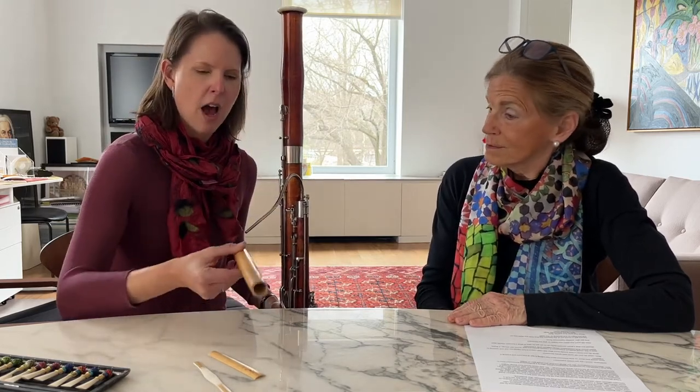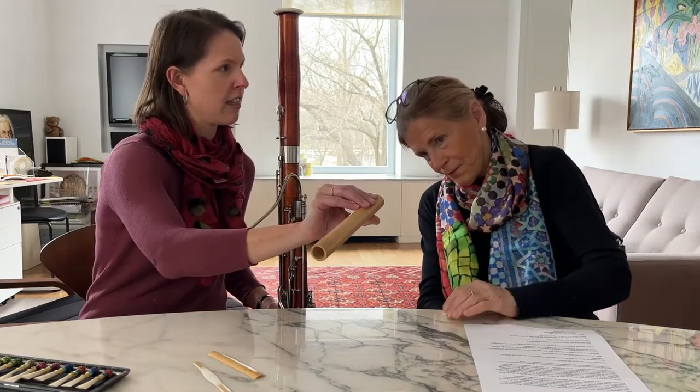It starts from this cane — it's called Arundo donax cane. It's sort of like bamboo, so you can imagine it being a very tall stalk. And then they cut it into pieces like this. You'll see it's a tube, and it's fairly thick — a very straight tube. You want a very straight piece; otherwise your reeds will end up doing something a little wonky, which is not desirable.